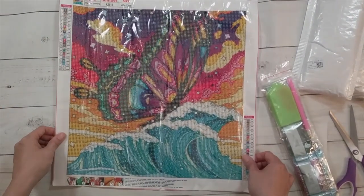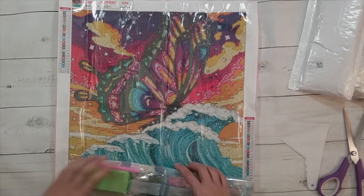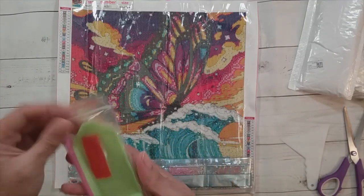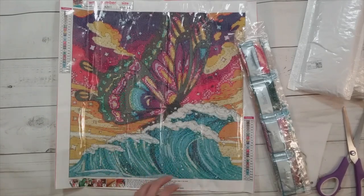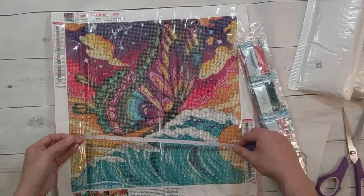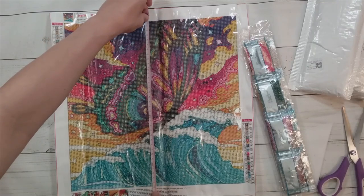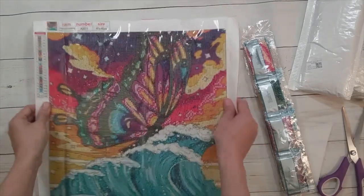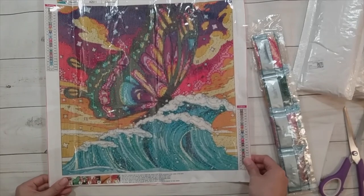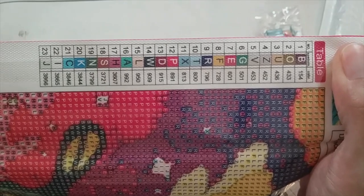It's a butterfly riding a wave — I just love the color on this one. When you buy something from a place called Colorful DIY, I'm inspired to get the really colorful stuff. Ordinary toolkit, these are rounds, and it's supposed to be 40 by 40 but it measures about 34 and a half by almost 35. I thought this one looks really really awesome — I might have to do this one soon. There are 23 colors with DMC codes, and all the symbols are letters.